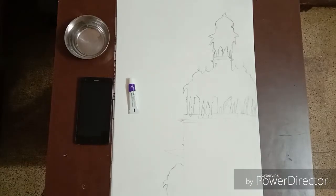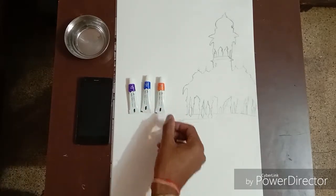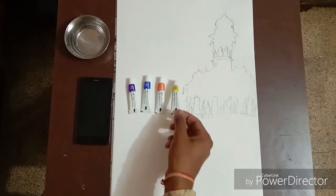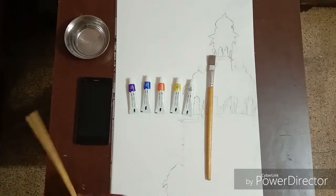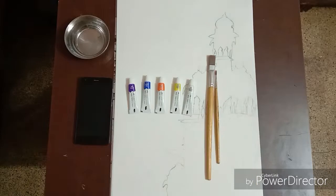You will need violet color, cobalt blue, orange, lemon yellow, and Chinese white color, with flat brush number 8 and round brush number 0.